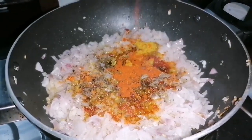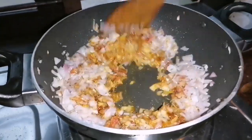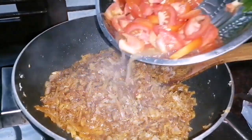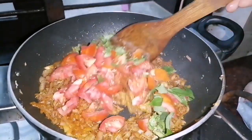Add 1 to 2 teaspoons of Kashmiri Red Chili. Add 2 teaspoons of the reds and 1 teaspoon of the pot.